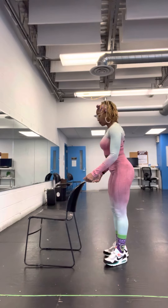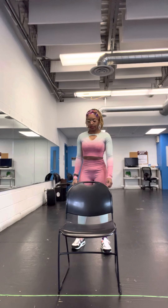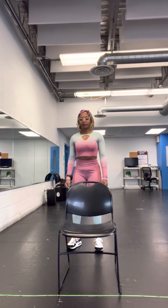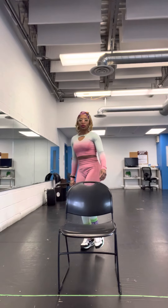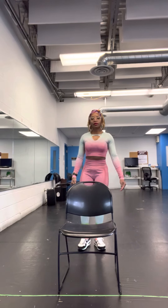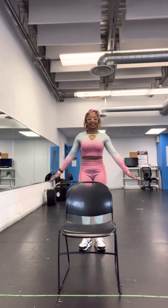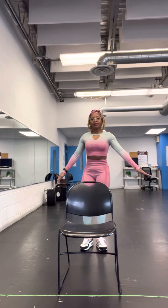Now what we're going to do is lay over here. Start off with our right leg, and then I'm going to move to our left leg. One, two, keep your balance. Three, four, five, six, seven, eight.